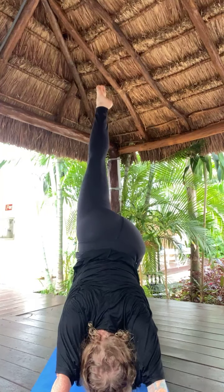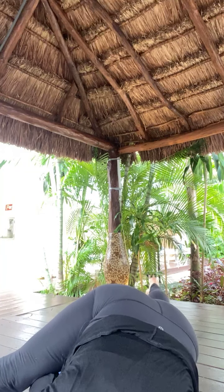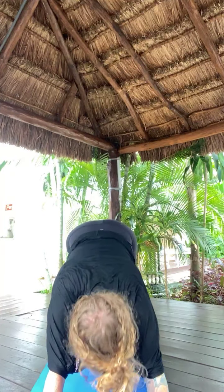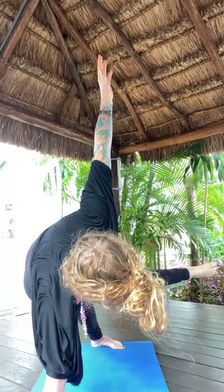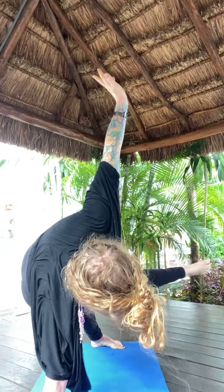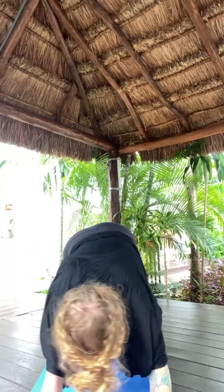Inhale, left toes high. Exhale, left knee, left elbow. Optional hurdler's pose. Inhale, left toes high. Exhale, left knee, right elbow — twist across. Squeeze your inner thighs together. Breathe here for five, four, three, two.